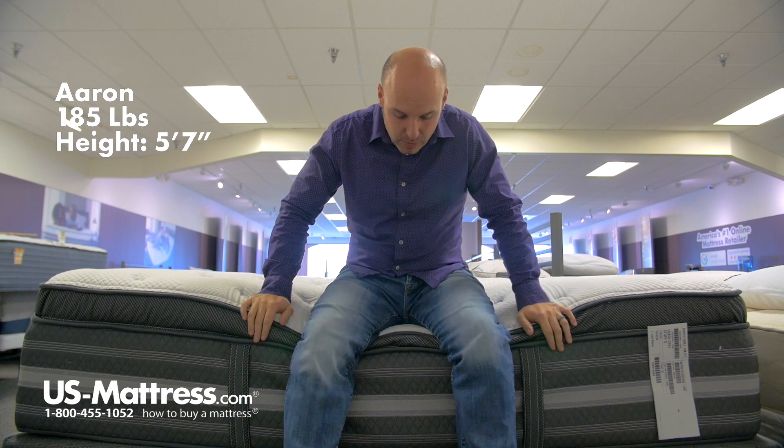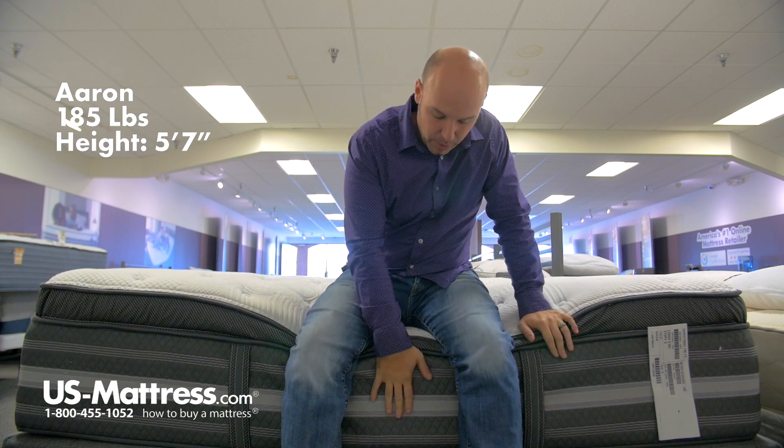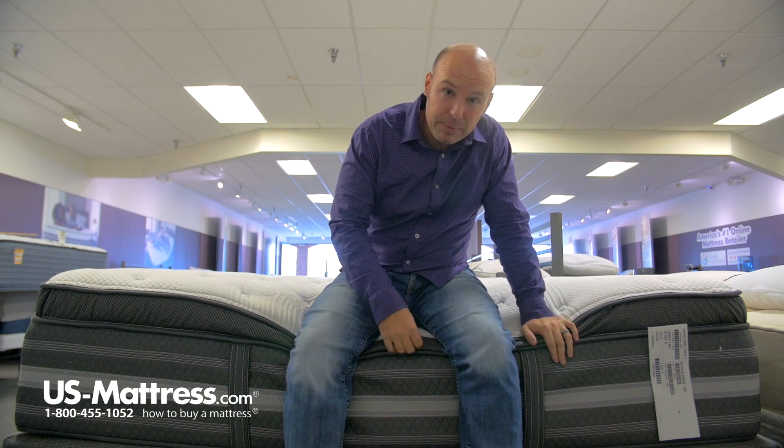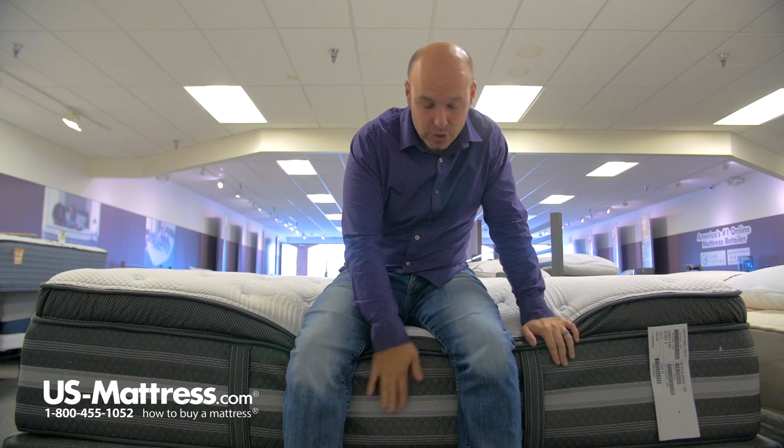I'm sitting on the side of the Beautyrest Black Christabel Luxury Firm Pillow Top Mattress. When I move here to the edge and put all my weight on it, the foam-encased edge support is holding up really nicely. Just the pillow top layer is sinking down, and it's supposed to do that.